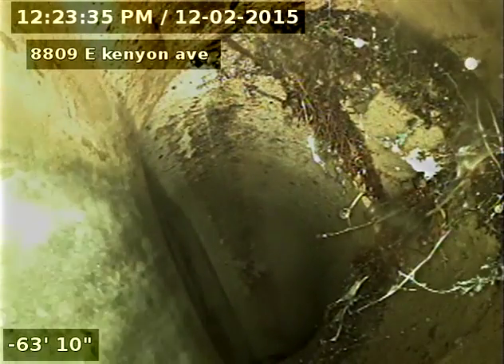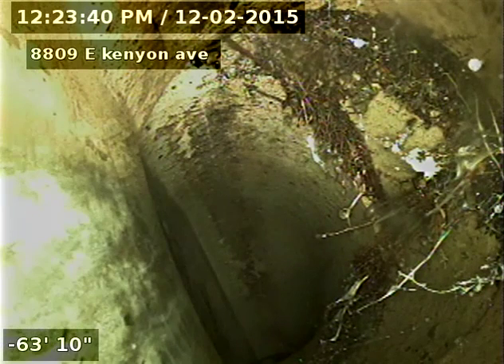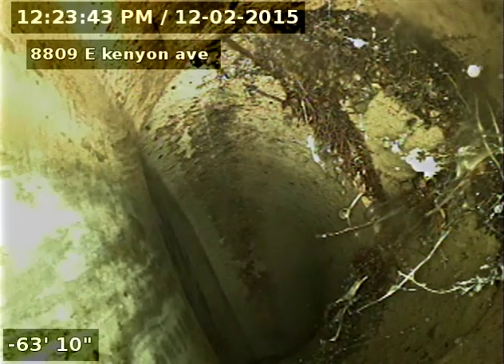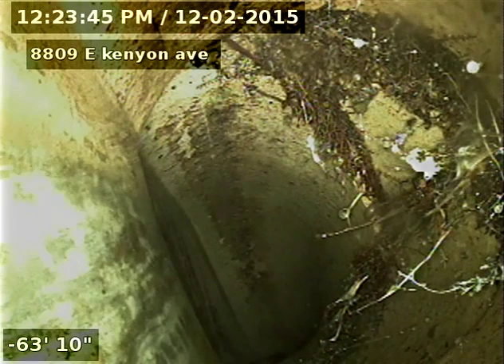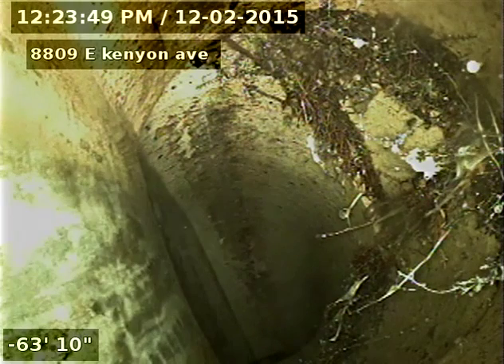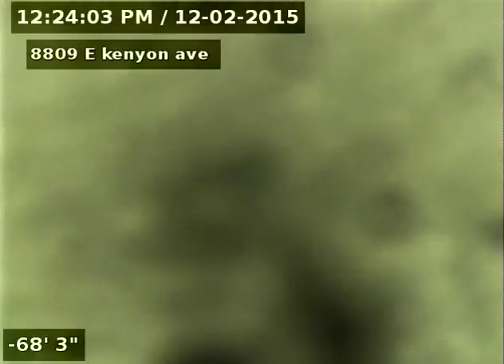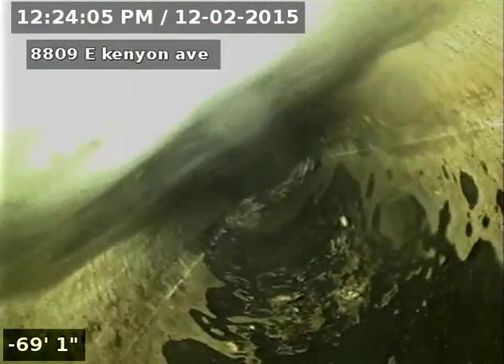We've got another low spot there and some more cracking in the pipe. You can see the roots coming in at the joint, and then roots coming in about an inch from the joint, which is a crack. Also an offset here — that's why it holds water at that turn. And then we've got a belly — pretty significant belly there.